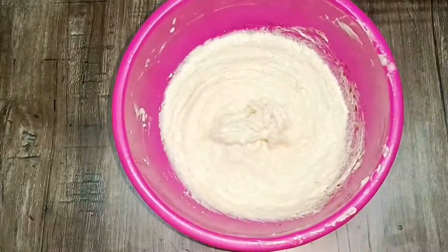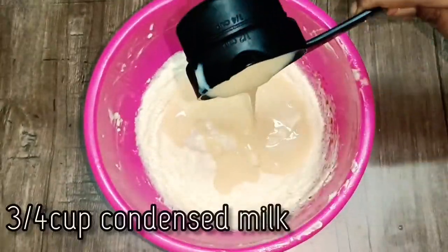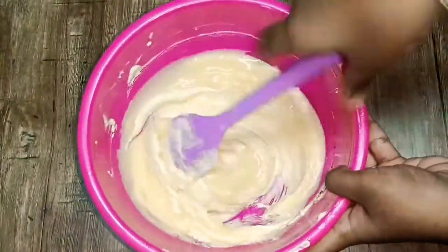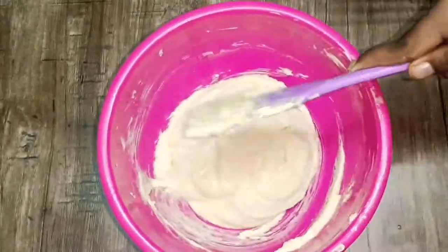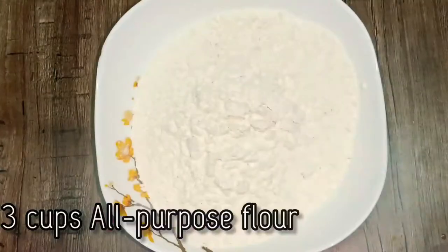The chocolate essence is optional. If you are going to use it, add 1 teaspoon of vanilla essence. Add 3 cups of condensed milk. Now we will mix it well.